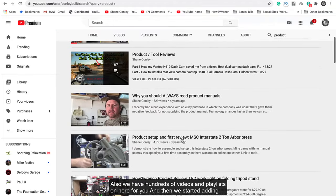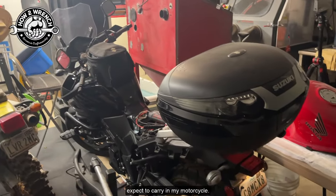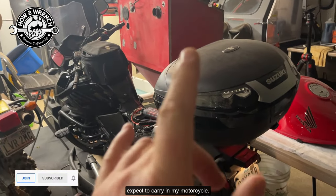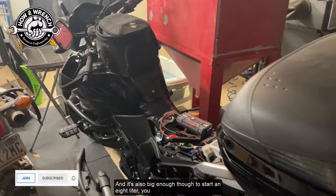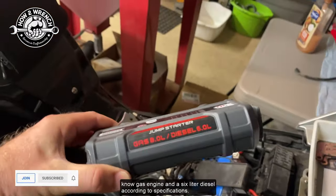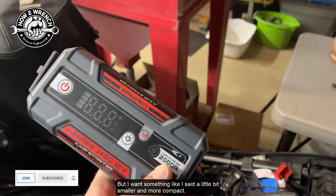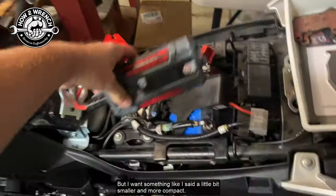We have hundreds of videos and playlists. I'm going to show you my new jump pack that I got, which I expect to carry on my motorcycle. It's also big enough to start an 8-liter gas engine and a 6-liter diesel according to the specifications, but I want something a little bit smaller and more compact.